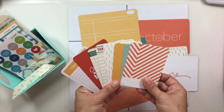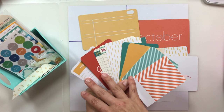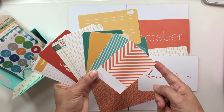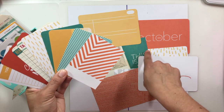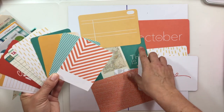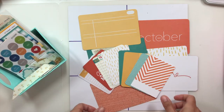Then I went through the three by four cards and did the same thing, repeating the same colors so they all go together. Here are some of my three by four cards — some are Elle Studio, some are My Mind's Eye. A couple do have square edges. At the time all pocket cards were made with rounded corners, so I don't mind mixing that up. I'm not going to round them — it doesn't bother me at all.